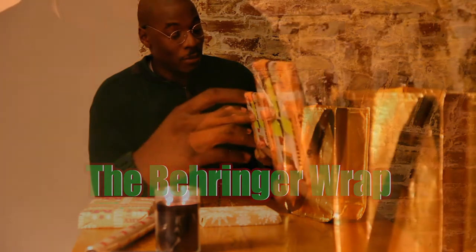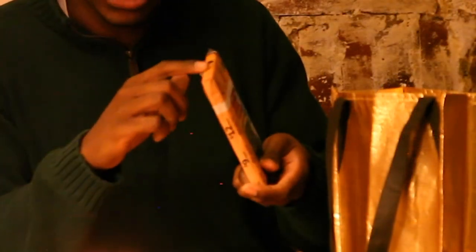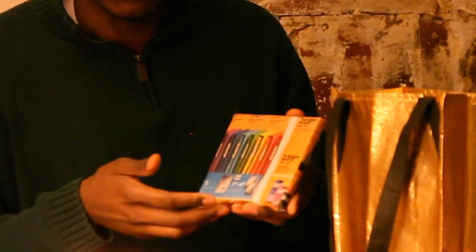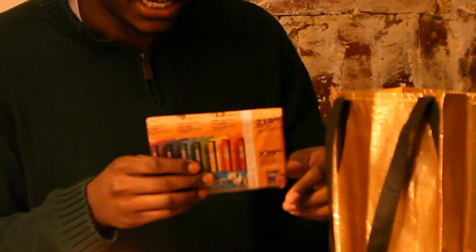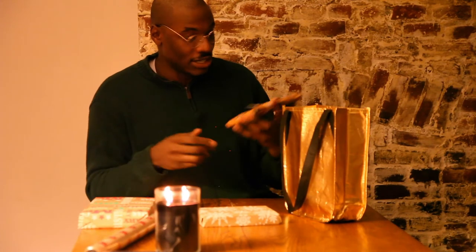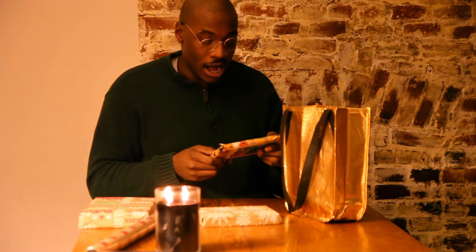This one is what I call the Behringer wrap, identifiable by the jagged creases along the sides, and on the front you'll see the wrinkles from possibly the fourth or fifth attempt. And on the back, it's a mix of both scotch and masking tape. This type of wrap is usually done by someone who's newly responsible for their own lives — late teens to early 30s — someone that's trying really hard to impress with a gift.